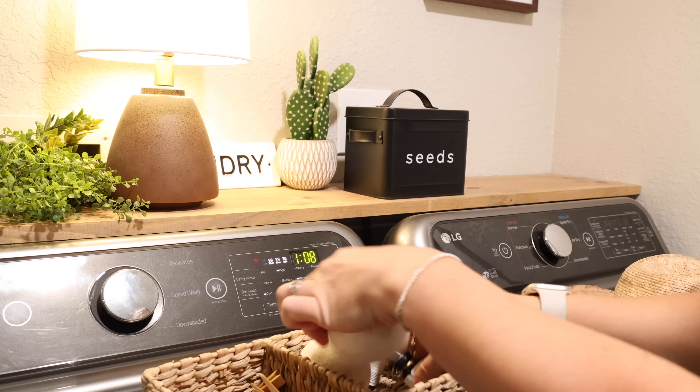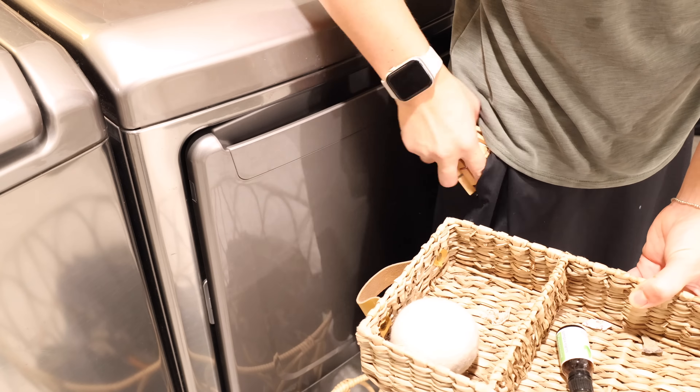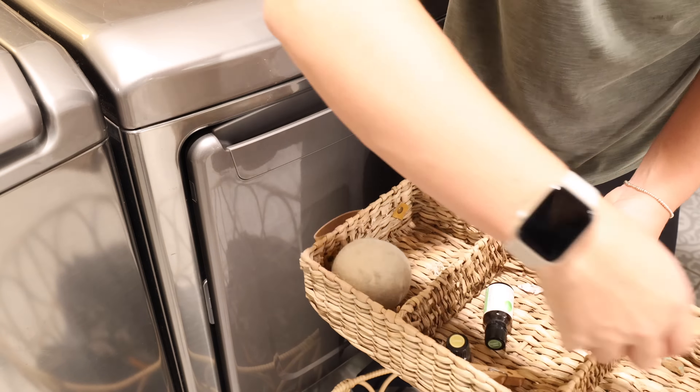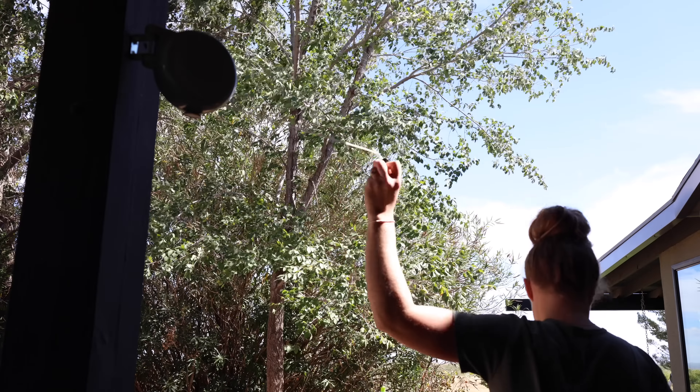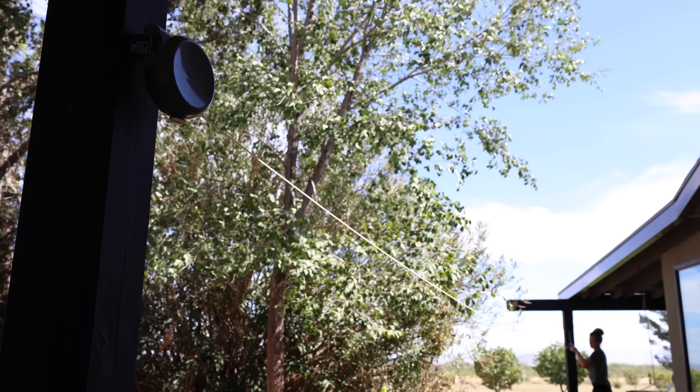I'm getting the laundry swapped over to the dryer and getting a new load started in the washer. I usually like to use dryer balls in the dryer — these are wool dryer balls, and I'll just put a few drops of essential oil onto them.